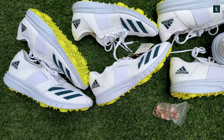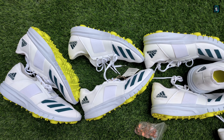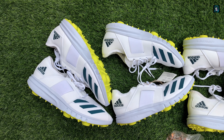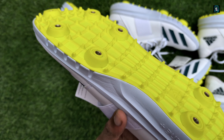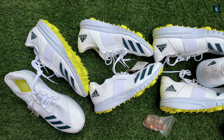Our Instagram handle is at the rate cricket gears. Our WhatsApp number has been given in the description. We ship worldwide — you can place your order from anywhere. Thank you.